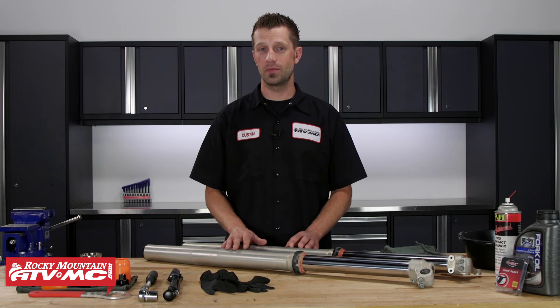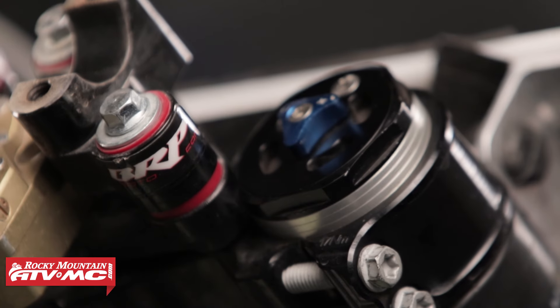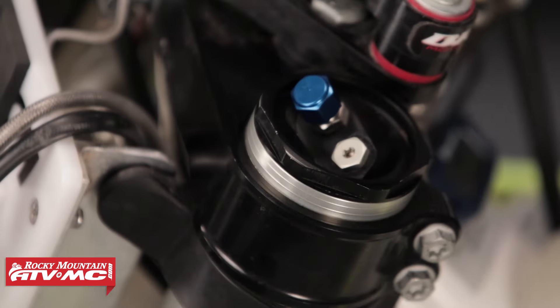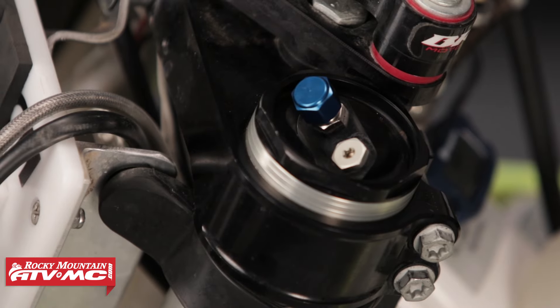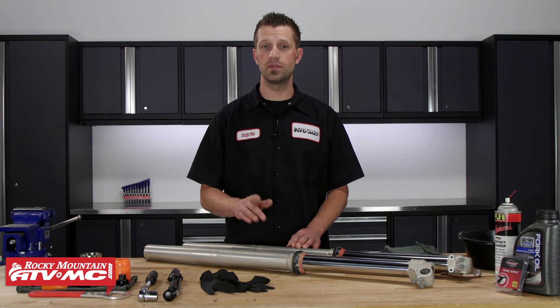Now if you're not sure which type of fork you have, take a look at the fork caps — they're very different from a lot of the other suspensions out there. The right fork leg is responsible for your valving, and the left fork has the air spring in it. The procedure for rebuilding these two is very different from one another, so in this video we're gonna show you how.